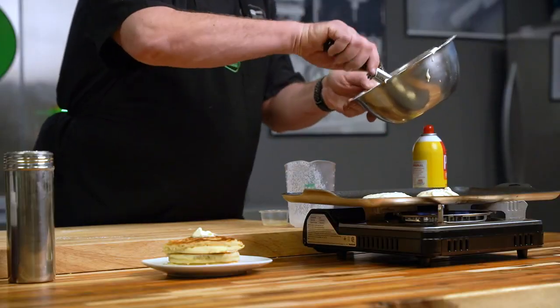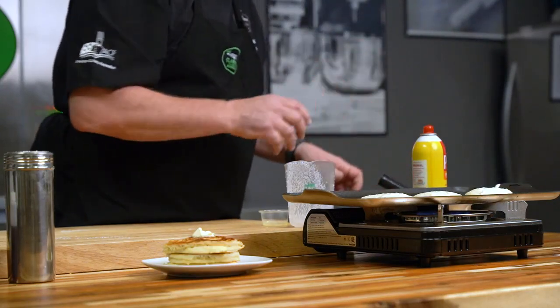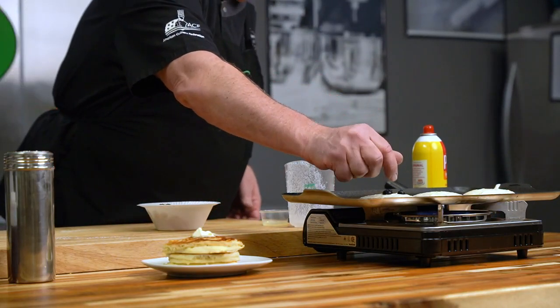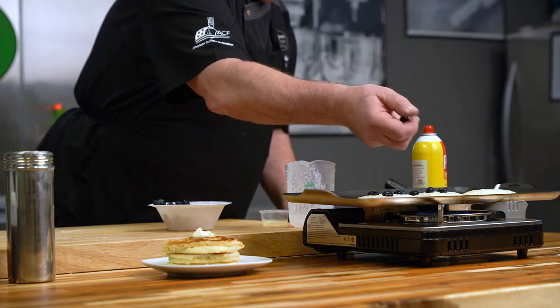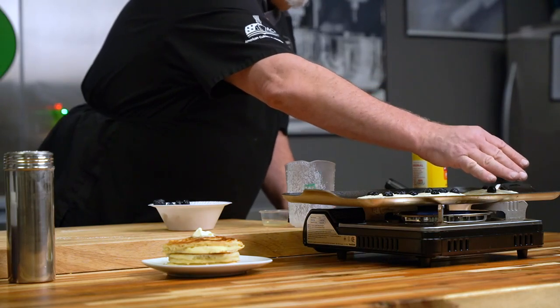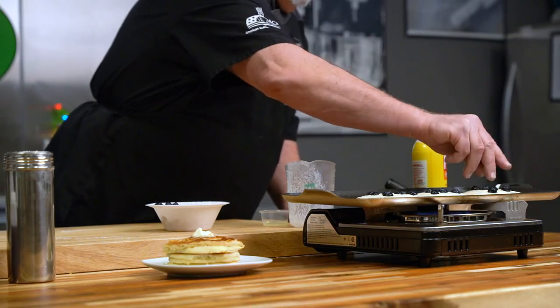I'm going to scoop some batter — I like using an ice cream scoop, it works really well, and you can make them as large or as small as you want. This will typically give you a nice consistent size pancake. Then I like to add my blueberries on top, because I like to judge how many I put in each one. If you mix the blueberries into the batter, you might get one pancake with a ton of blueberries and one with none at all — and who wants that?